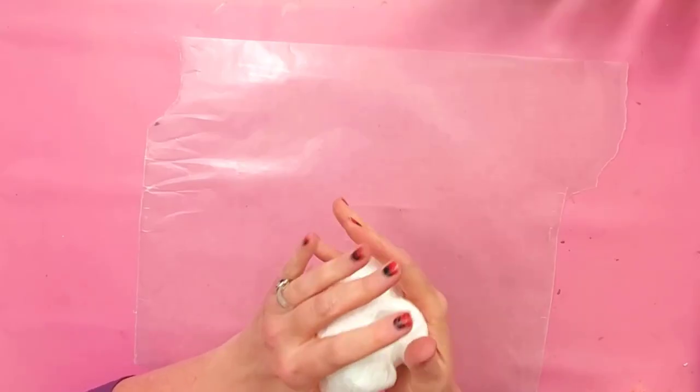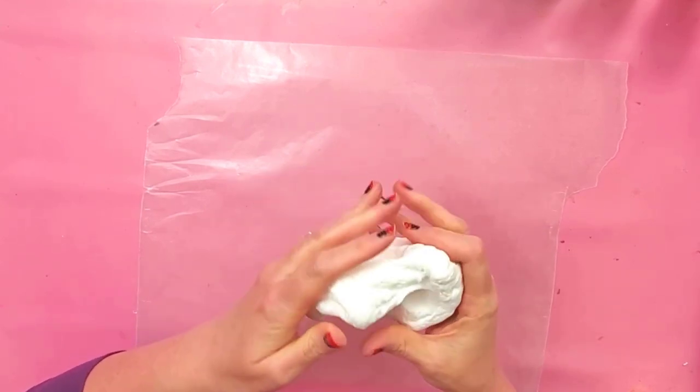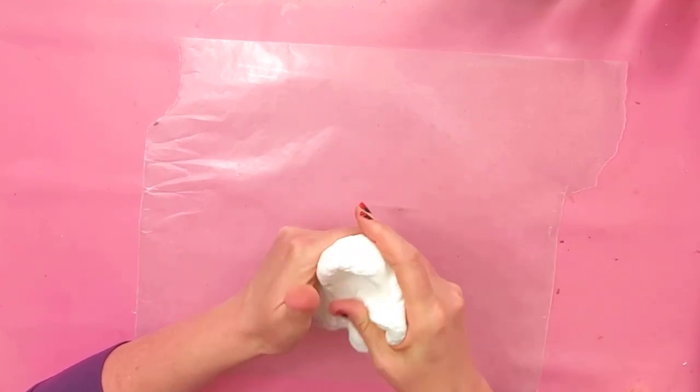It's super simple. You only need a few things that you probably already have. We're going to use foam clay for this one, so get yourself a chunk — depends how big you want your turkey leg to be. And then just condition your clay.